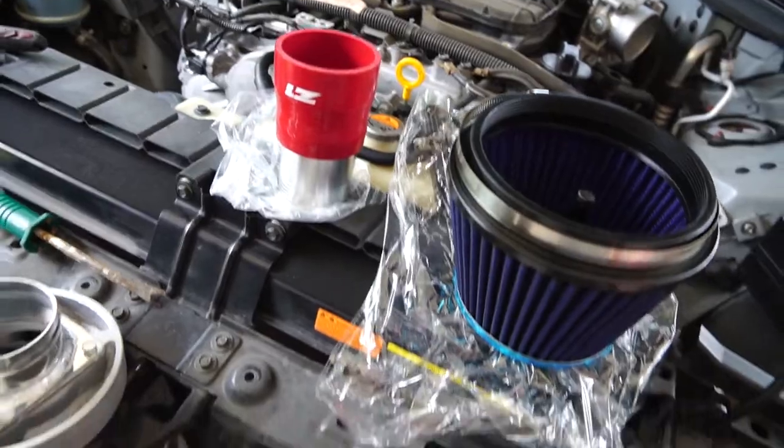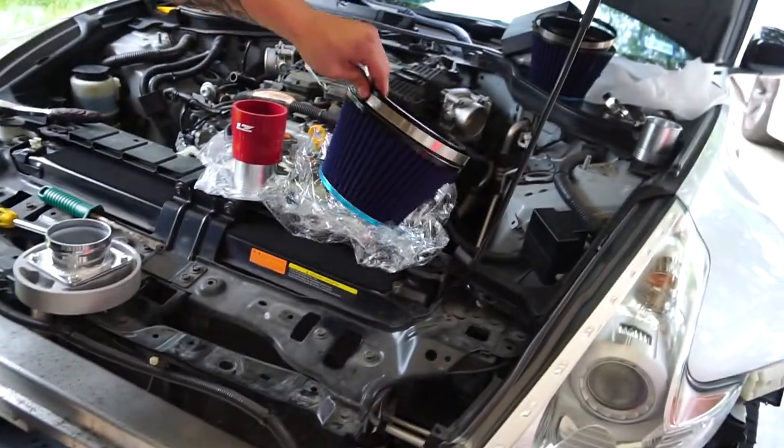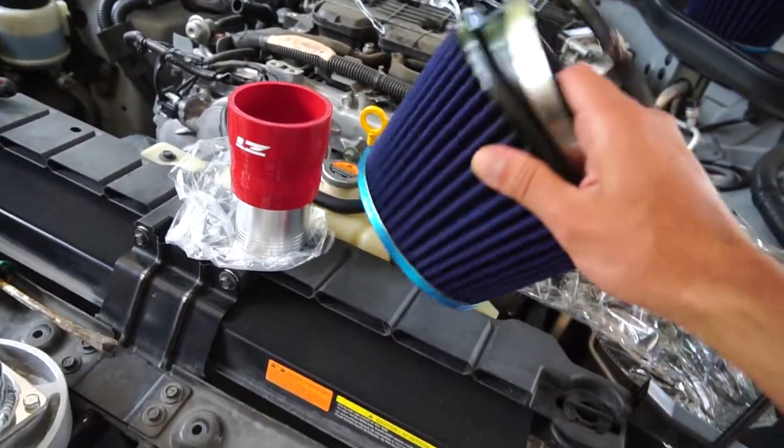I just found out I have to remove the crash bar and modify it so these two fit here. That requires welding. As you can see, these intakes are really fat.